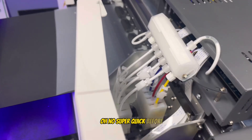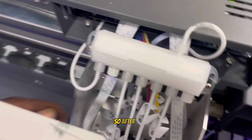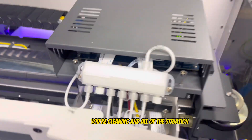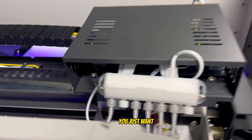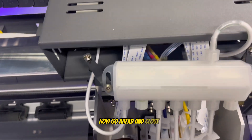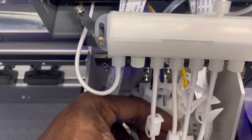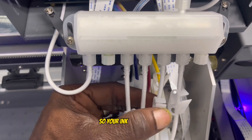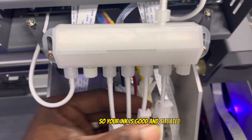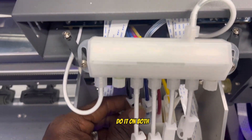One more thing before we go: after your cleaning is done and the machine says 'wet capping,' you want to go ahead and close up and clamp all of these ink lines — boom, clamp all of them. That way your ink is good and situated, no clogs overnight. Do it on both sides.